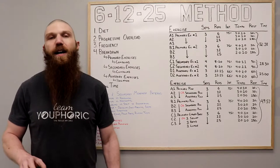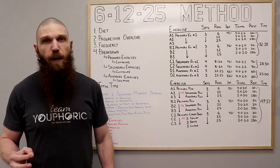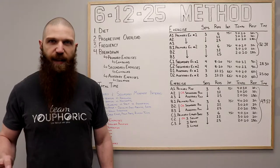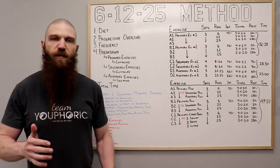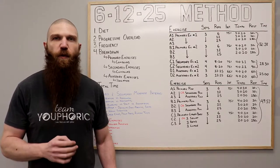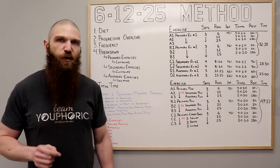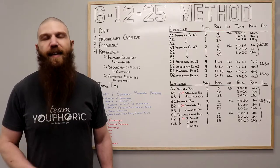Before we get into the breakdown, a couple of disclaimers. Number one, you need to make sure that your diet is on point — you can't expect optimal results with a suboptimal diet. Second, if you want to maximize strength and hypertrophy gains, you need to follow progressive overload. Every single workout, if you were able to complete all of the sets and all of the repetitions using proper form, the following workout you want to make sure that you go up in weight — no matter how hard you were struggling with that final rep.